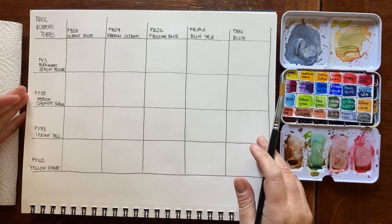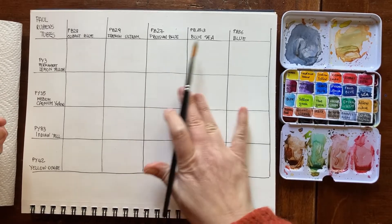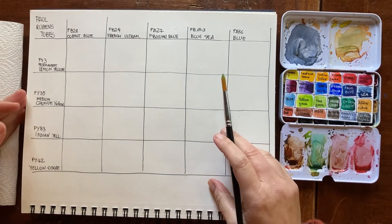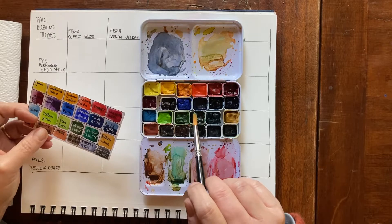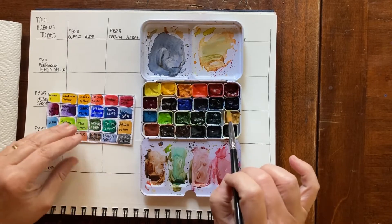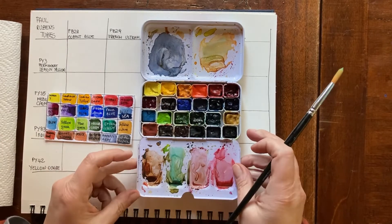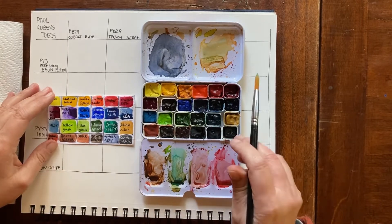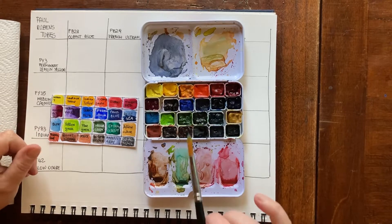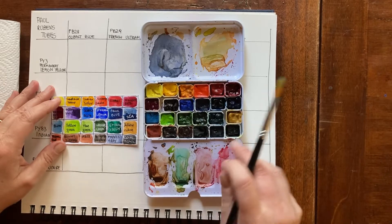Hello friends and welcome back to my channel. I'm Elizabetta, an Italian watercolor artist. I'm passionate about art supplies and pigments. I recently swatched this 24 Paul Rubens watercolor tubes that I poured into this practical tin box, and you'll find the link to the video with the review and the swatching in the notes.